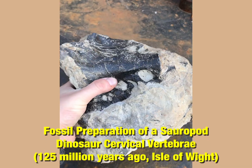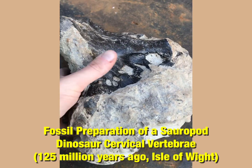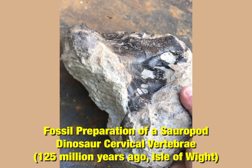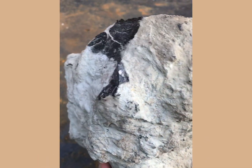Today's fossil prep is going to be of some dinosaur material from the Wessex Formation of the Isle of Wight. We know that dates back to the early Cretaceous, so this is dinosaur material from about 125 million years ago.